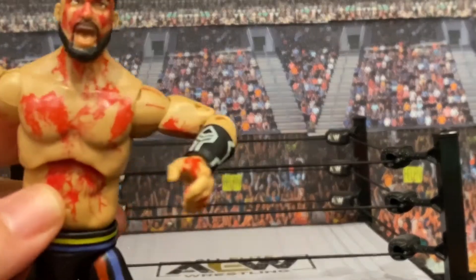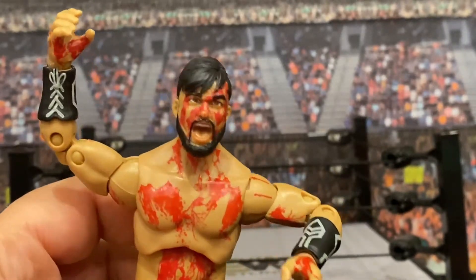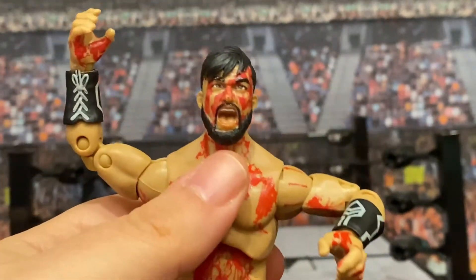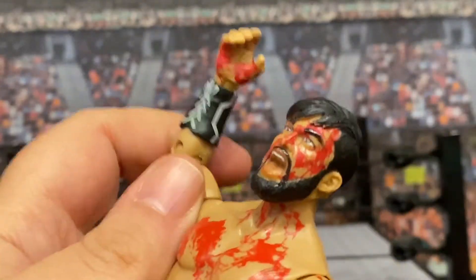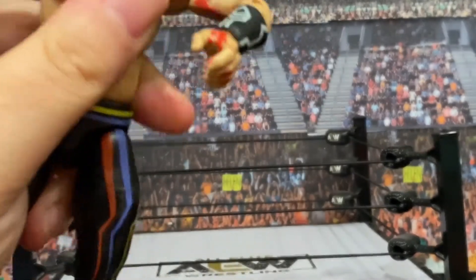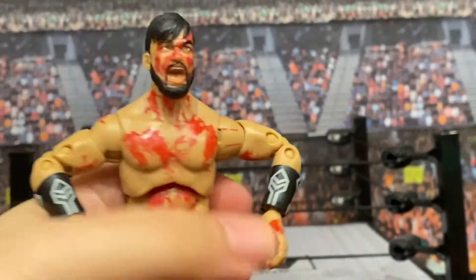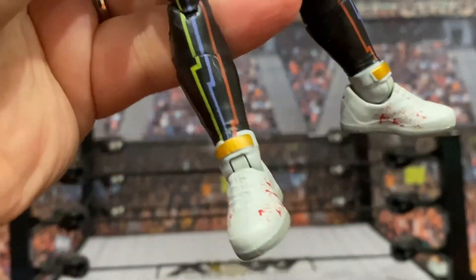The blood is amazing, as with all these other Blood and Guts figures — it looks quite realistic and quite gruesome. You can see on the inside of his hands, it's all over his chest and neck. His head is covered, his hand is covered, and of course this hand was holding up the Ring of Honor Pure Championship. It's definitely a conversation piece just because of how bloody he is. There's also a little bit of blood on his white sneakers, which just adds to it.